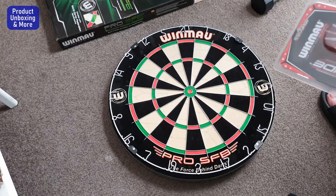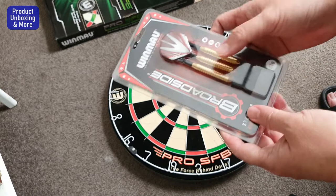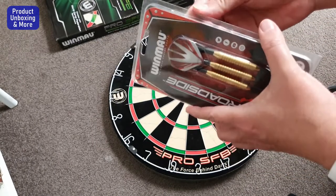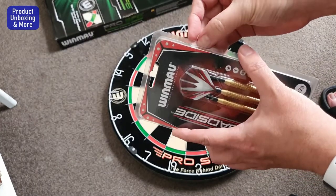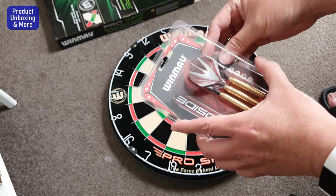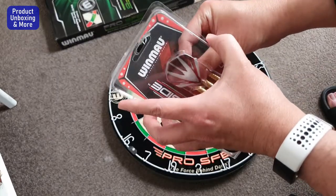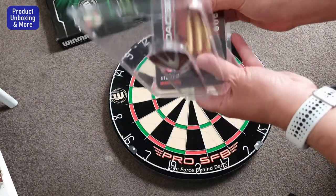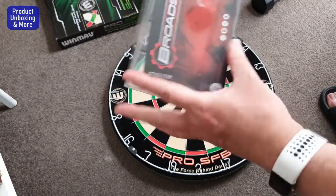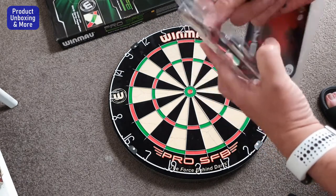As I purchased the Winmau dartboard, I also purchased a dart set — three pieces of brass darts with steel tips. I'm opening this now. I have no idea if this is a good one, so let me know in the comments. This is my first time playing darts, so I have no experience at all.